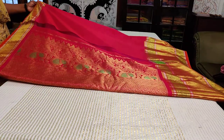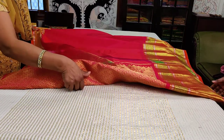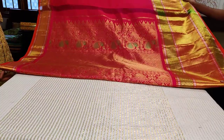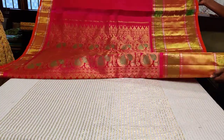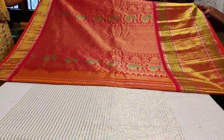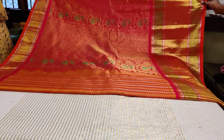Here comes the grand pallu. There is a lot of meenakari work happening on the pallu as well. There's a peacock motif on which the feathers have been done with green meenakari silk thread work. Completely zari-woven Gadwal silk sari with a 10-plus inch border — a 10 inch border for sure.